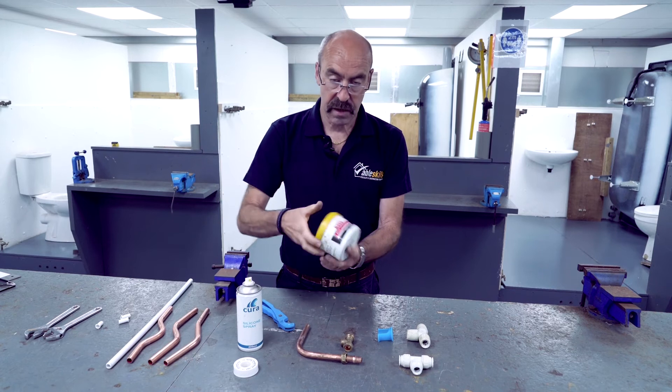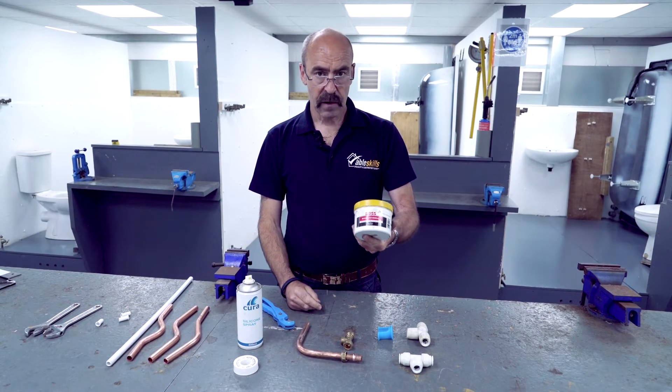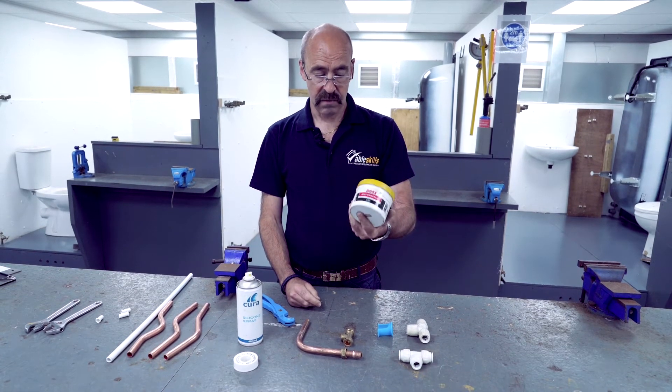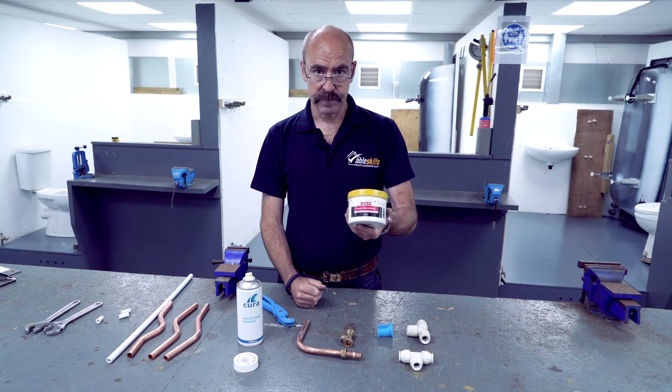You can use certain sealing pastes: Boss White, Plumber's Blue, Plumber's Green — but you must check on the packaging that it is WRAS approved, because this is for hot and cold water services. If it is not WRAS approved, don't use it.